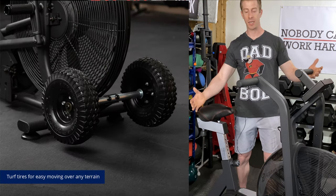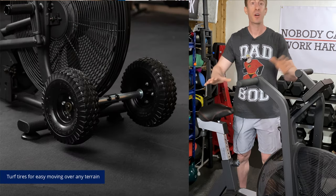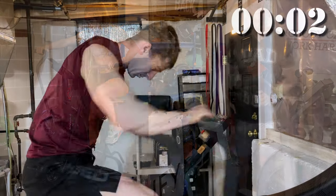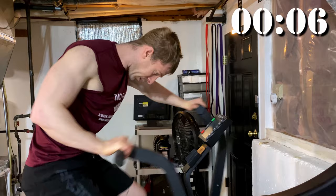One of the nice things I really like about this as a piece of cardio equipment is that you don't have to plug it in. You don't have to worry about being near a wall outlet. You're able to pick it up on its front wheels, put it wherever you want, use it, and put it away.